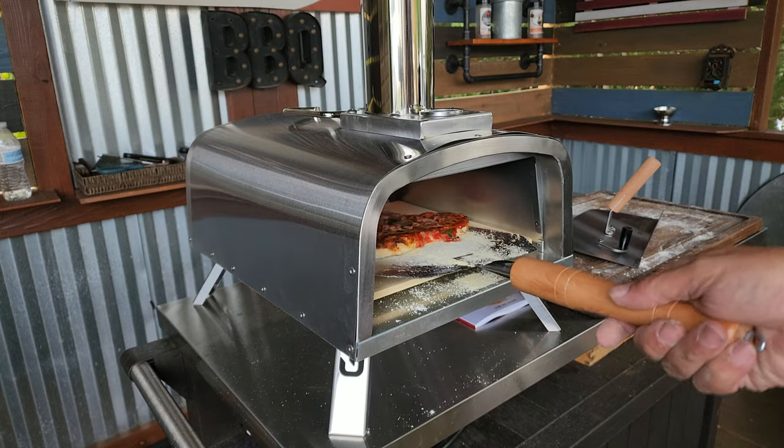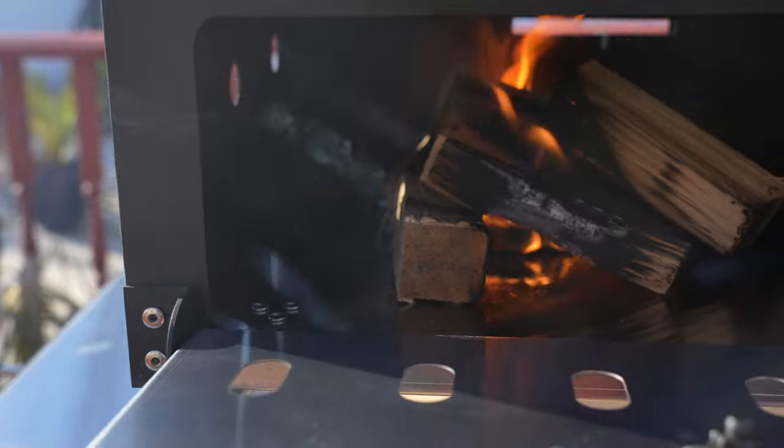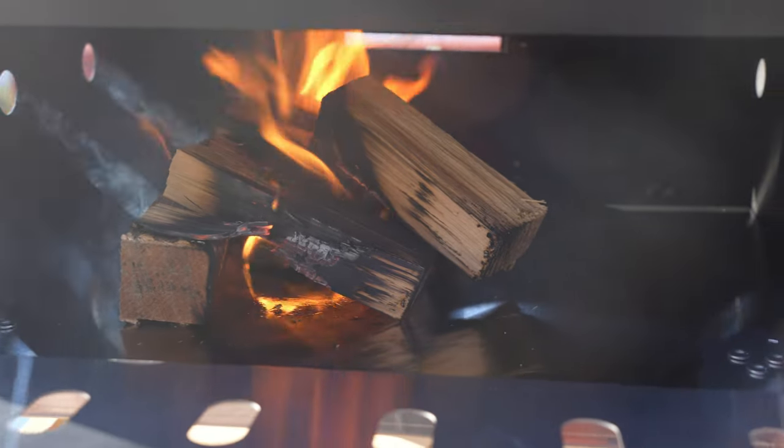With Christmas right around the corner, I wanted to get this video out there. Those who follow the channel know the last pizza oven I reviewed is about the only pizza oven I kept and still have in my garage and still use. I'll drop a link so you can check that video out. This pizza oven is by the same company, but this one works differently than any other pizza oven I've looked at, so I am definitely intrigued by that.